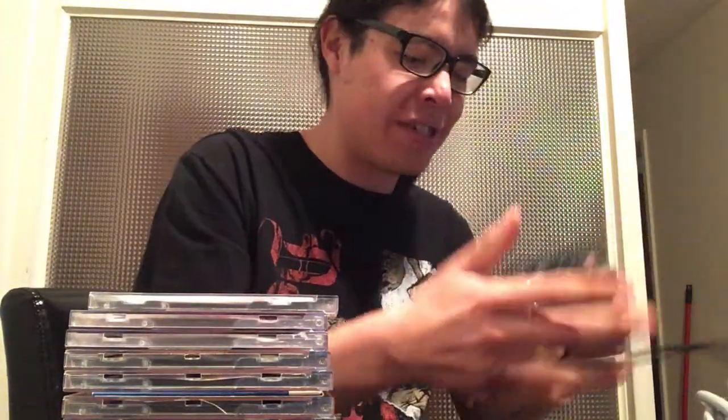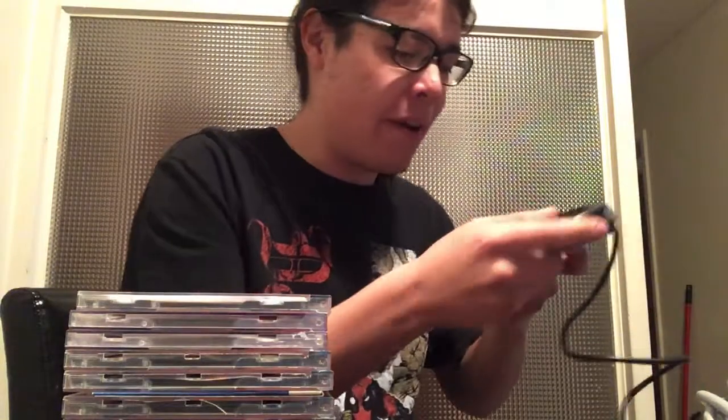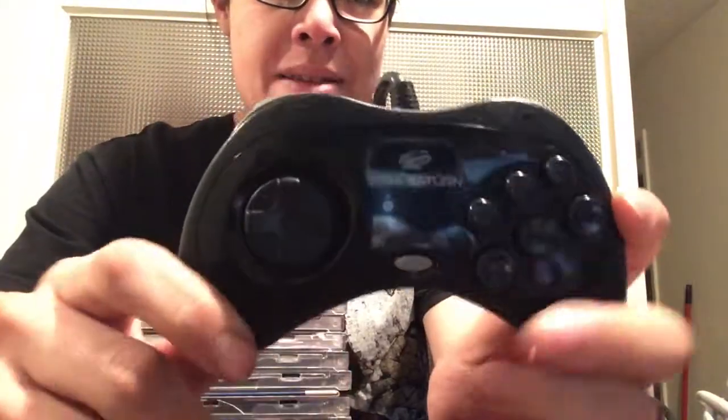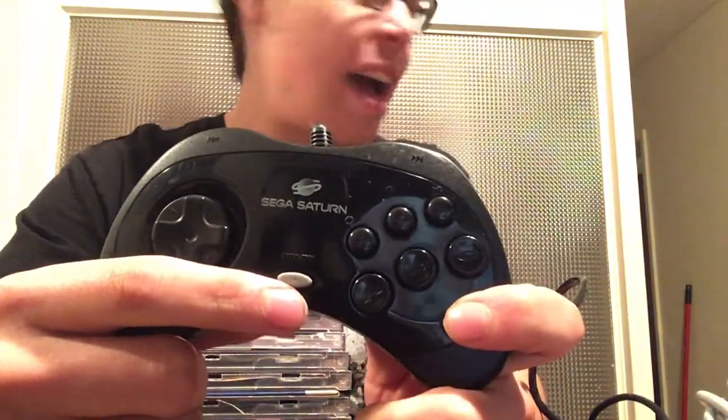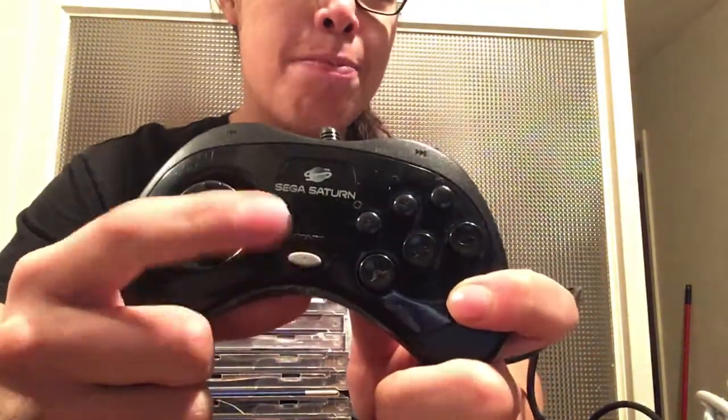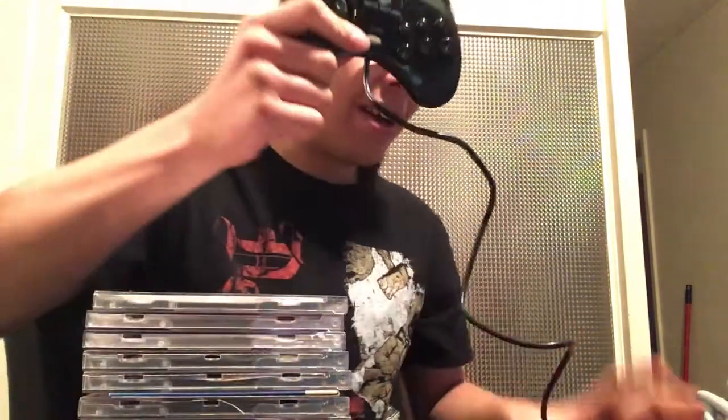I got another one of these — a boxed version and an unboxed version. This one I found out was different than the one I have; the one I have has a black start button. This one is a different model version — it's a bit bigger than the first model one. The start button is gray on this one.